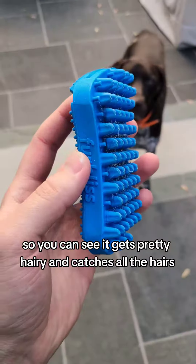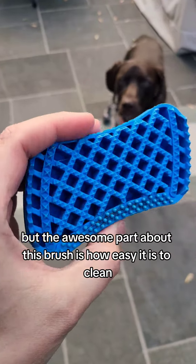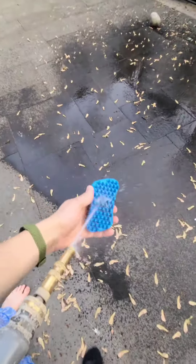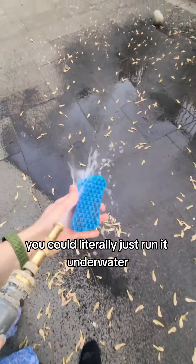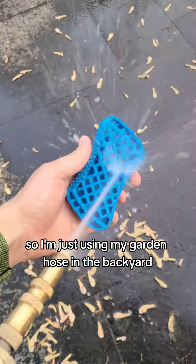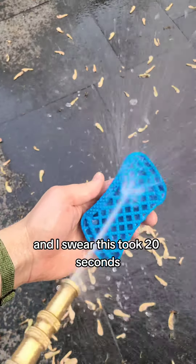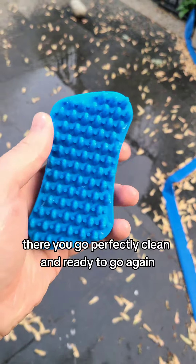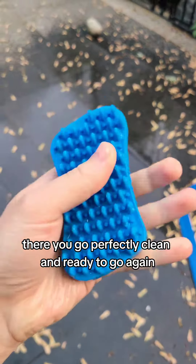So you can see it gets pretty hairy and catches all the hairs, but the awesome part about this brush is how easy it is to clean. You could literally just run it under water. I'm just using my garden hose in the backyard and I swear this took 20 seconds and it's good to go. Perfectly clean and ready to go again.